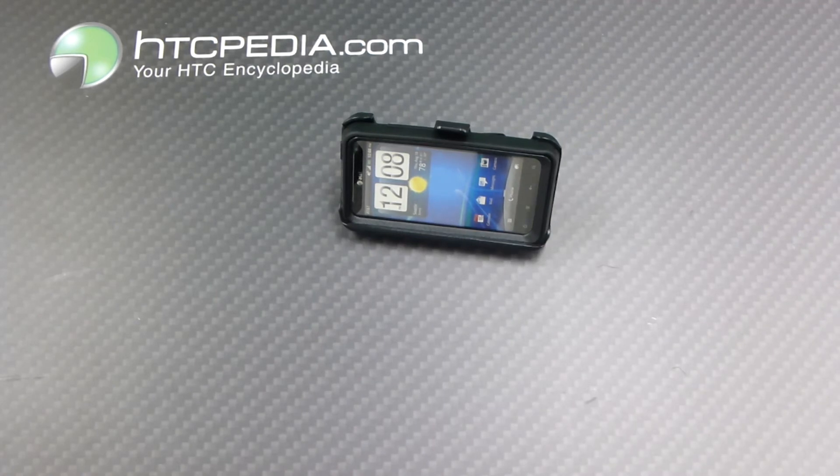This is Tim from HTCpedia with this OtterBox Defender Series case for the HTC Vivid, Raider, and Velocity 4G smartphones.